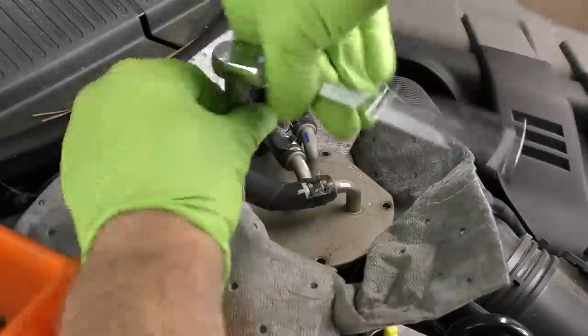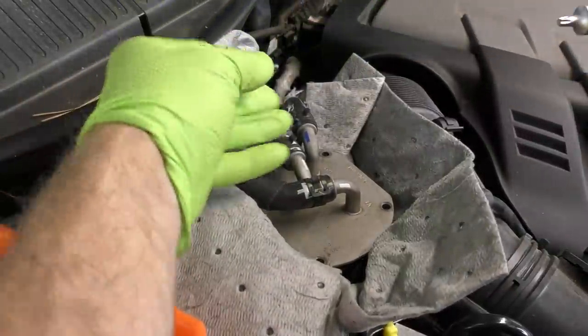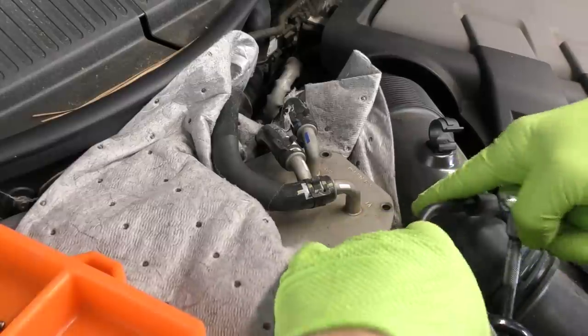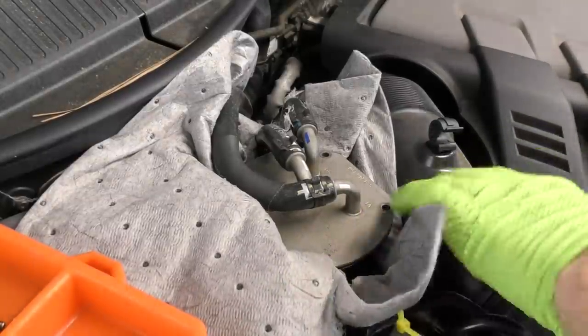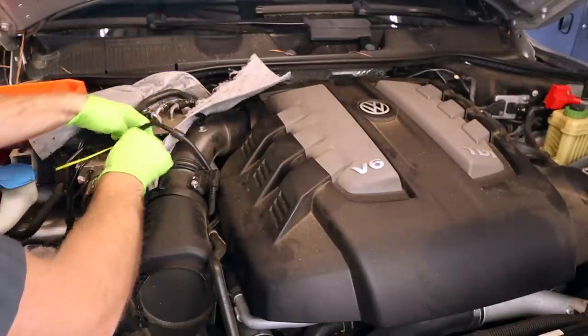This should not be under any kind of pressure or anything like that, so once you get this last bolt out, you really should not get any fuel spurting up, but you might get a little bit that flows out of that housing. I'm already smelling diesel fuel. Let's go ahead and put a little bit more absorbent matting down just to work a little bit cleaner.